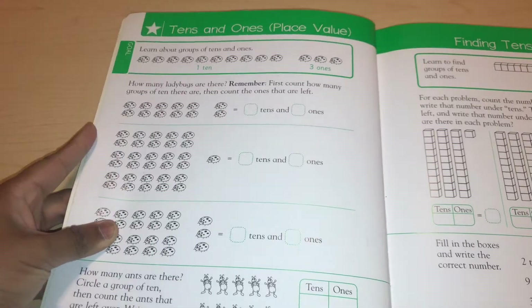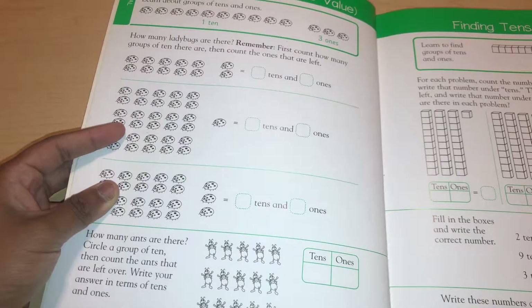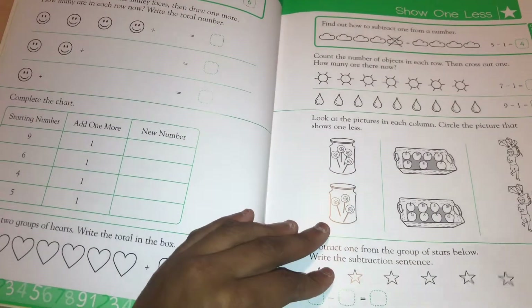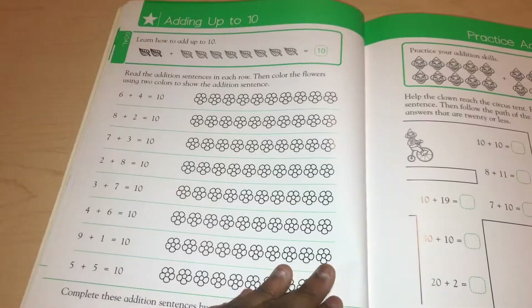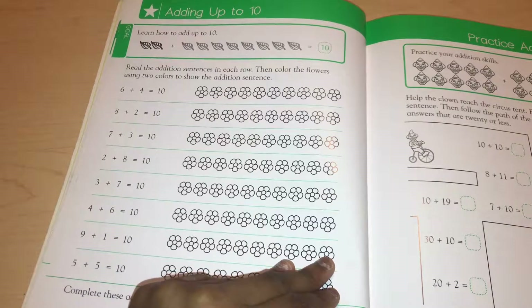The first page is black and white with a little bit of green, but pretty simple. It goes straight into place value. This workbook has a lot of place value throughout, which already tells you that place value, addition, and subtraction are really important skills emphasized at this level.